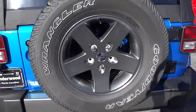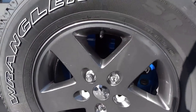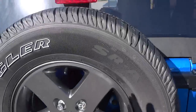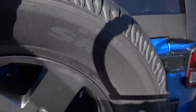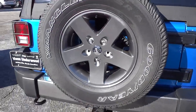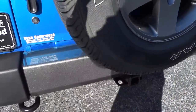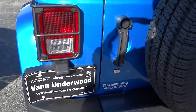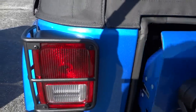Here's a closer look at the color of the wheel. These tires are part of the package; the towing package is not part of the package. Let me go ahead and check out the back.